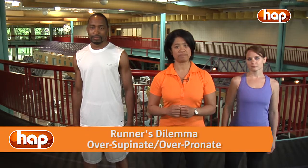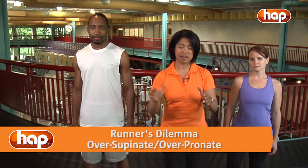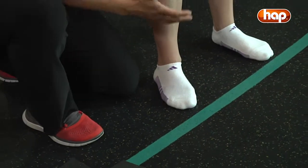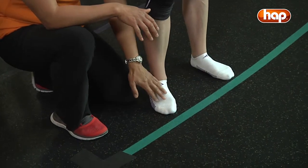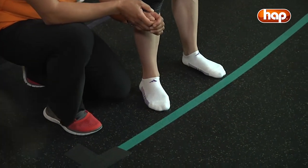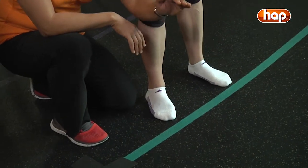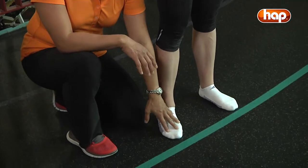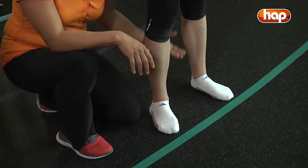Here is the runner's dilemma. Many times with runners, one foot tends to over-supinate and the other foot tends to over-pronate. Take a quick look down at your feet. If you tend to stand with one toe straight ahead and the other foot turned out, this is a position of the runner's dilemma. This left foot would tend to be over-supinated or rolled to the outside, causing injury to the outside of the leg, and this foot would tend to be over-pronated or rolled to the inside, causing injury to the inside of the leg.